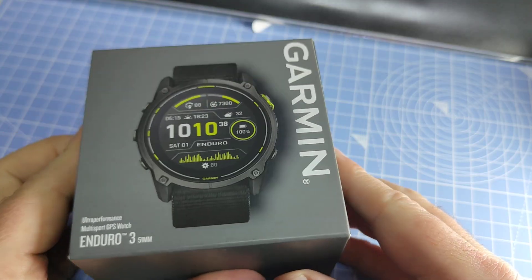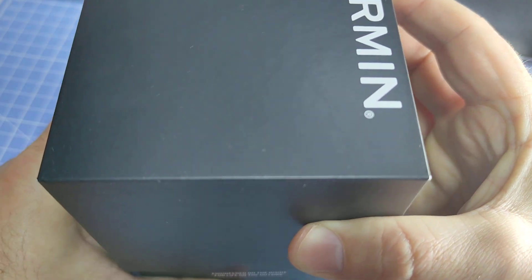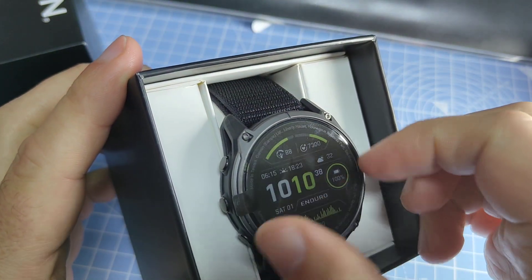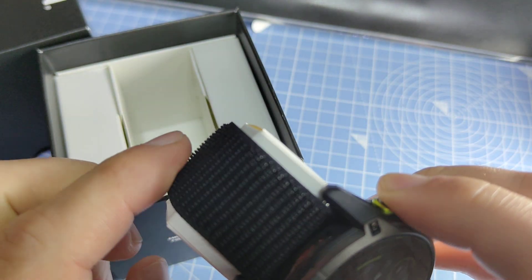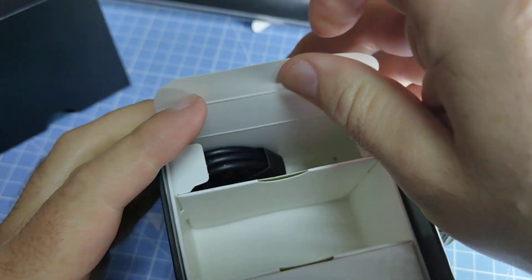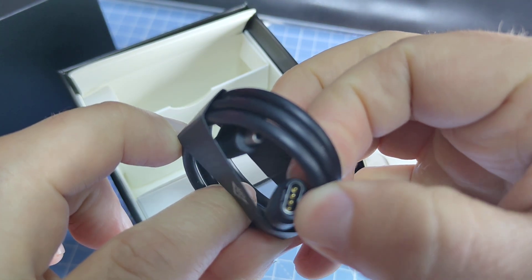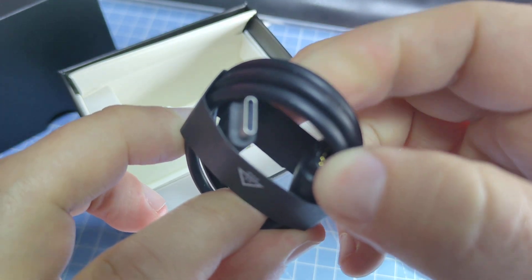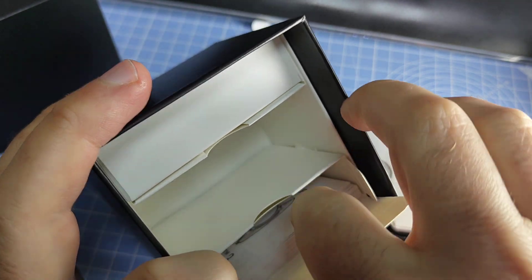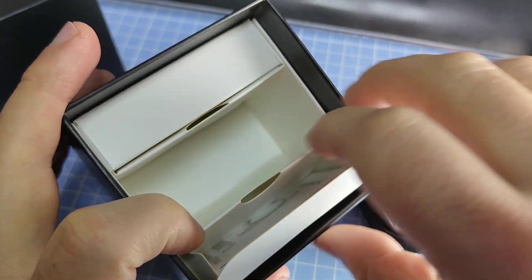Let's proceed with the unboxing. It comes in this smaller box size, as do the new Fenix 8 lineup watches. Here we have the watch itself — it has a sticker on the screen. It comes with this nylon band, and in the box we also have the charging cable, which has the traditional Garmin plug on one end and a USB-C plug on the other. On the other side we have the manual, a quick start guide, and some safety and warning information. That's all we have inside the box.